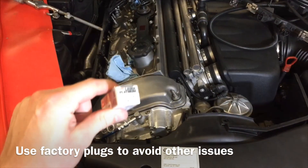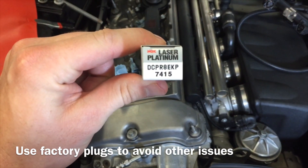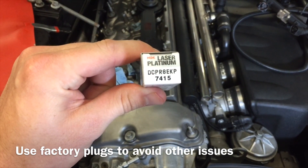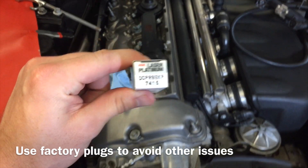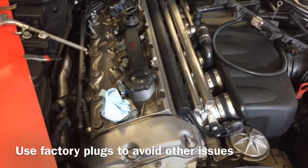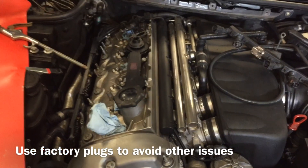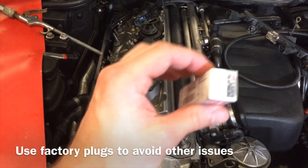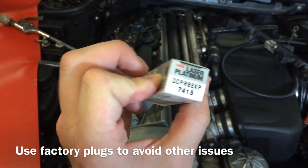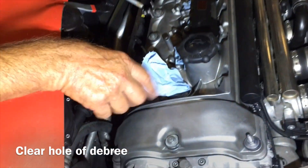We're here changing the E46 S54 spark plugs. These are the ones you want to get: the NGK DCPR8EKP. These are the stock plugs and they're going to run real nice in your engine. If you choose to use other plugs you might have lots of issues and throw codes, so we really recommend just using the stock plugs.